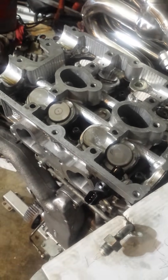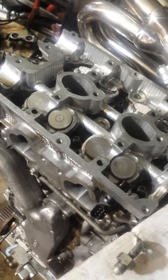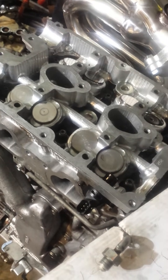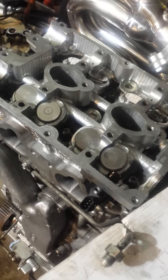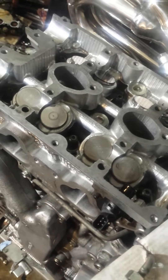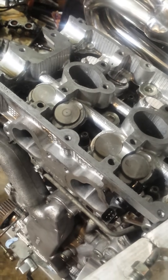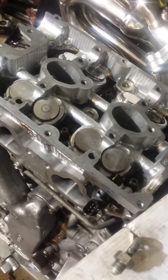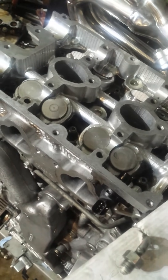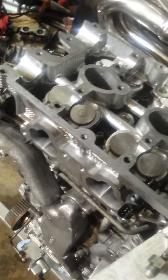Valve lash adjustment is important so that you maintain good compression — one of the factors that's going to help you run another hundred thousand miles. Good compression, not excessive slapping on these lifters by the cam lobes. Hydraulic valve lifters maintain zero gap because they actually have a little spring and moving parts, kind of like a compressible piston shock absorber. These do not, so the gap is very important. I hope this helps.